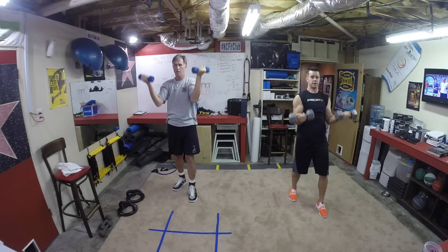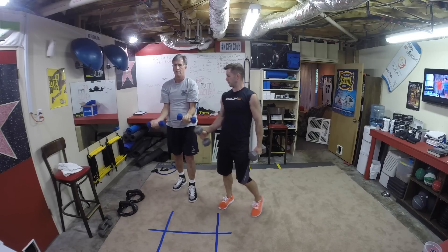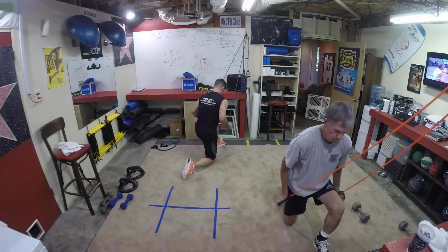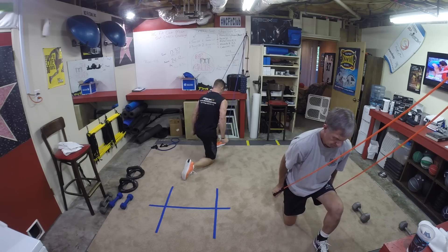Smooth out that whole movement. That's halfway — good, and up, great. You guys keep going at your own speed. And down — that isometric hold, this is the reason why this is working so well.